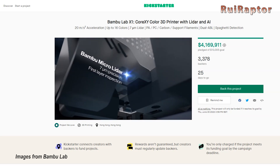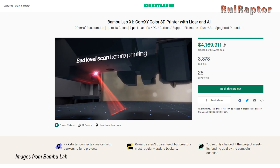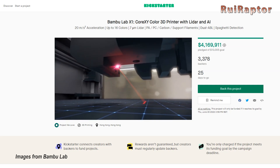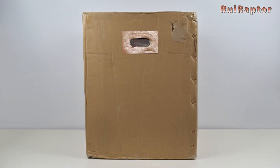In fact, we will make a series of videos dedicated to the X1 Carbon, to bring you all the details of this new printer. But first, let's start with the unboxing.